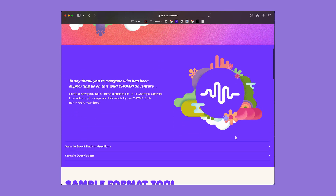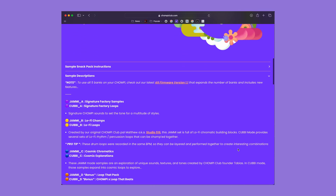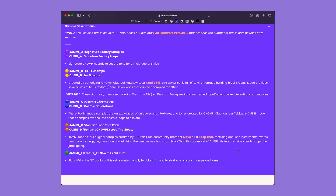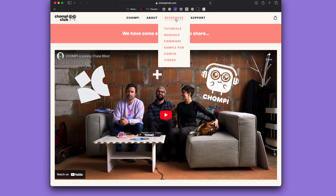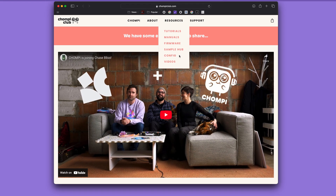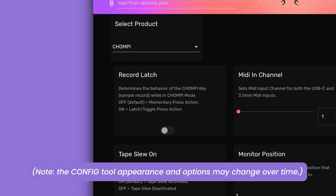Finally, we want to go over some helpful settings and functions that you can customize via the Chompy config tool — an ever-evolving application that can be accessed through any web browser. Under the resources section of the Chompy Club website, you'll find a config tab. This is where we will access and adjust our settings.